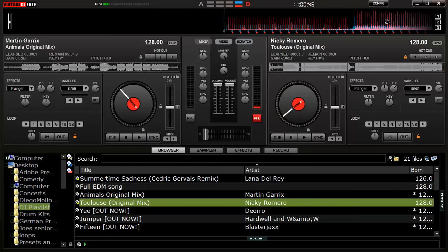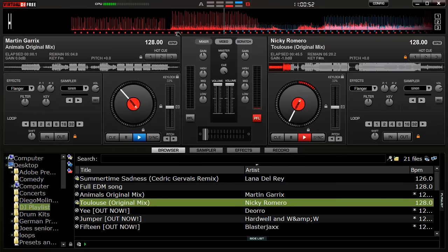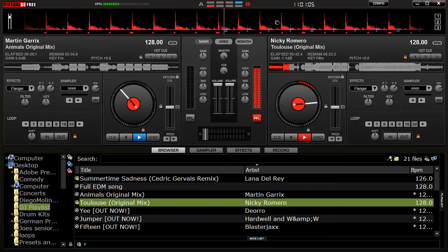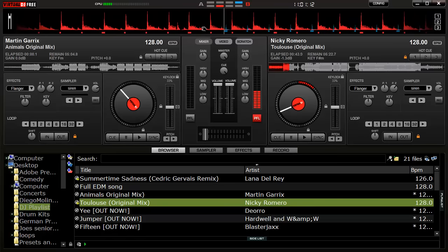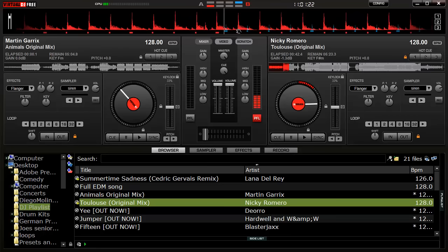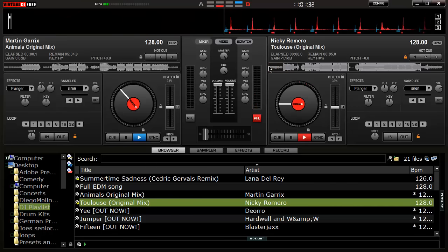I'll scrub through to load the whole track because I need to know where good cue points are. Now I have it where I want it. As you can see down here there are dots corresponding to the beats — the peaks are where there's a kick or a downbeat. On the red track it'll be beat one, two, three, four. All EDM songs — most songs ever made — are based on four-four time, especially in electronic. That's how DJs keep their time and sync tracks.